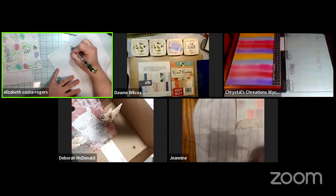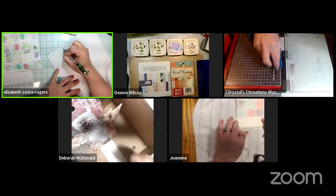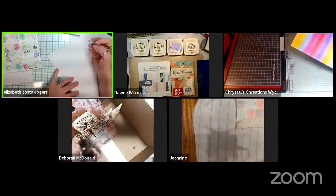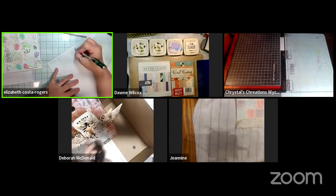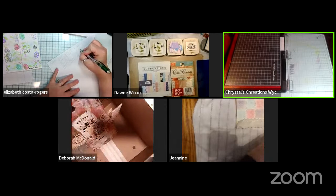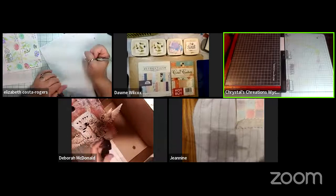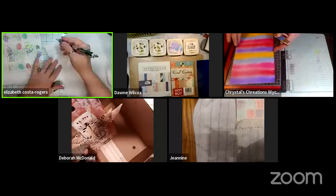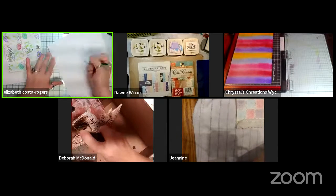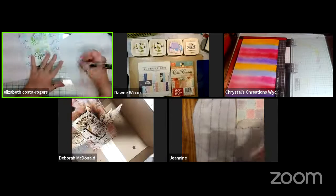Elizabeth is working out measurements, noting she has two long rectangles with a square as the starting point for her card layout.